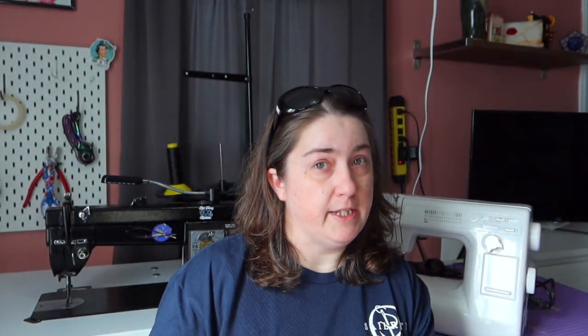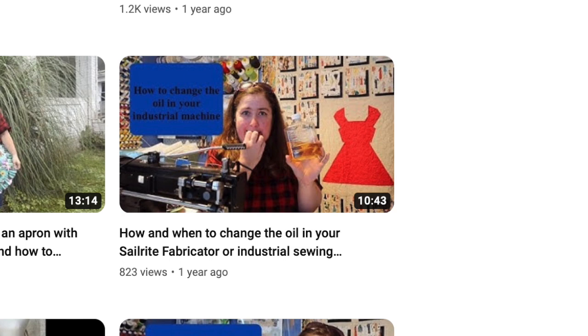Let's talk about oiling your machine. I made a video about how to oil your fabricator. My domestic only gets oiled when I take it in for a problem, but because my industrial cost so much, I take better care of it. Because I work so much, I oil it about every other day. Cleaning it out is much easier now because I'm using better thread — there's very little dust and dirt.